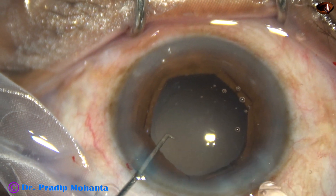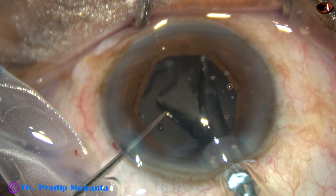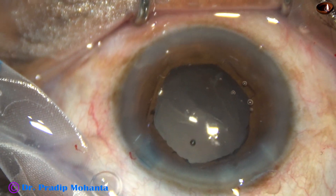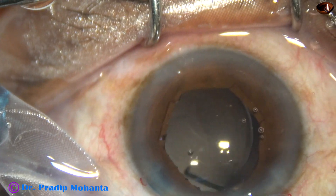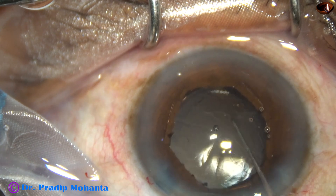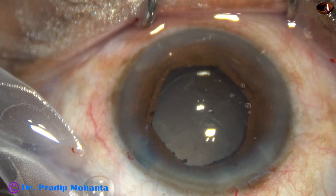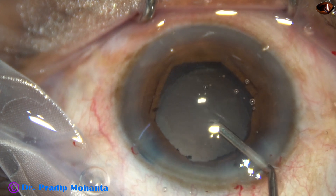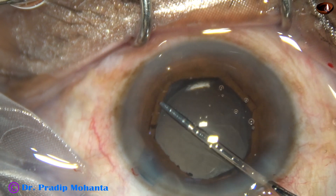A single piece monofocal intraocular lens is being implanted in the capsular bag. The lens is dialed in such a way that the haptics are about 90 degrees away from the main incision. This is because I want to go behind the lens to remove the visco from the capsular bag. If a haptic is just in front of the main incision, it becomes cumbersome to go behind. So the haptics are about 80 to 90 degrees away from the main incision.